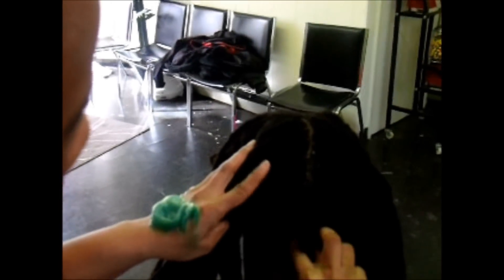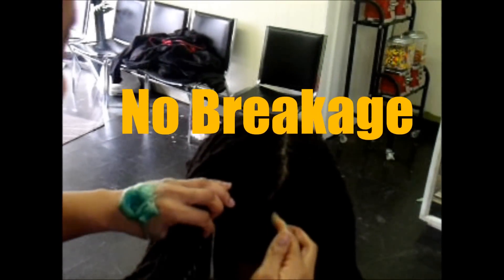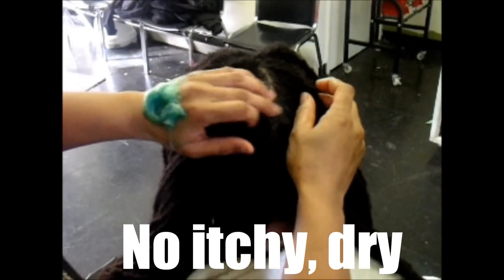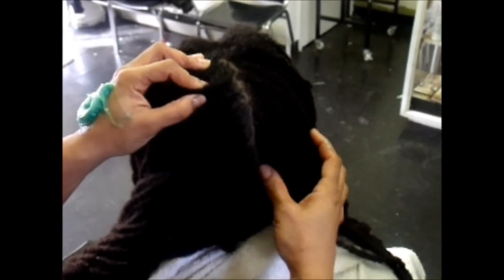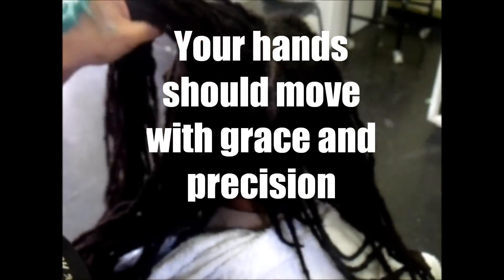And you just take — you see how much I have? A small amount on my finger. And you just wipe it down.